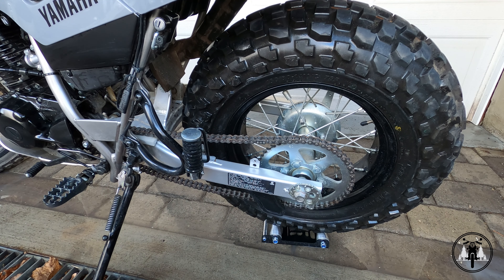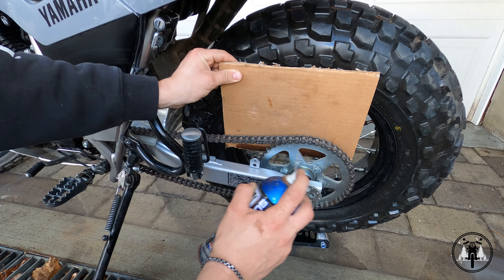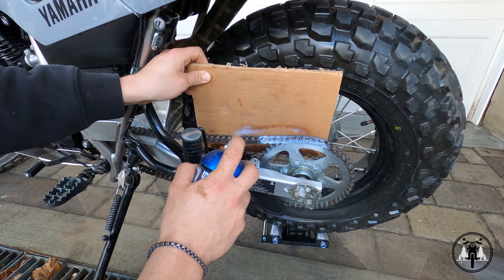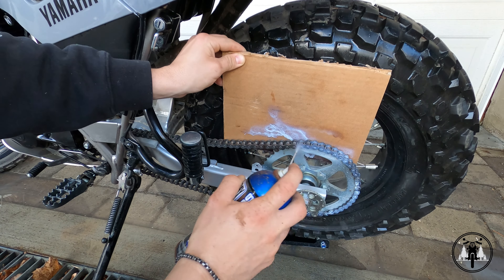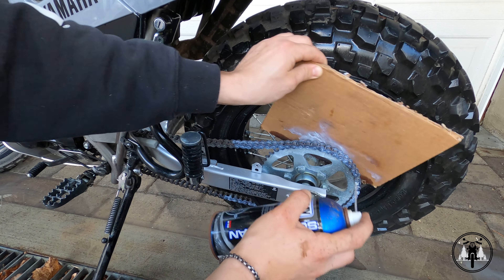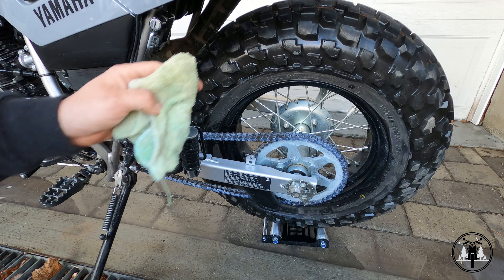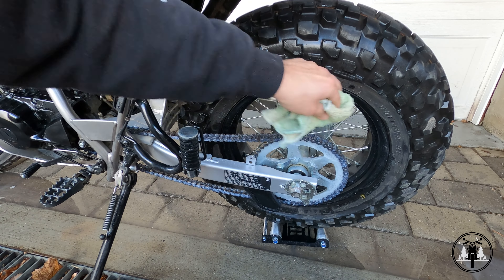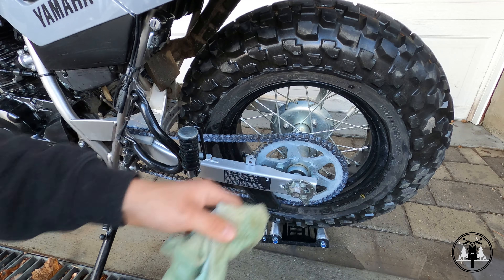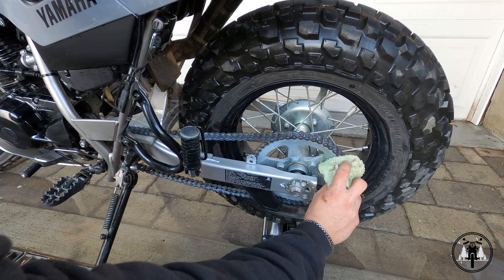So with the chain a little bit warmer, it's time to apply the lubricant. Using the same method, I'm just going to put a piece of cardboard and spray on the lubricant. So I just finished applying the lubricant. I'm going to take a little rag and just wipe down the excess. It's okay to have a bit too much lubricant — you obviously don't want insane amounts, but a little bit extra should not be any issue whatsoever.